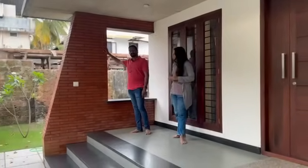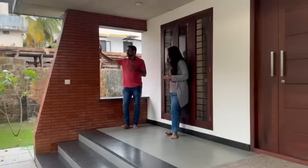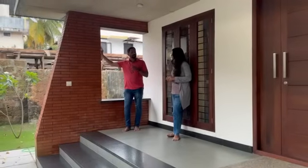We have opted for exposed brick tiles. We didn't do any actual exposed bricks — this is a cladding, only for aesthetic purposes.